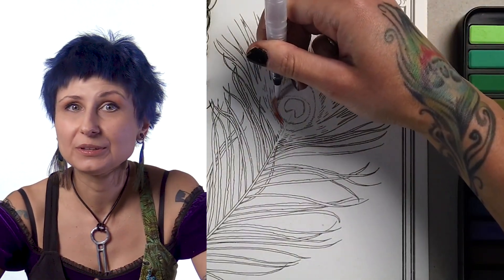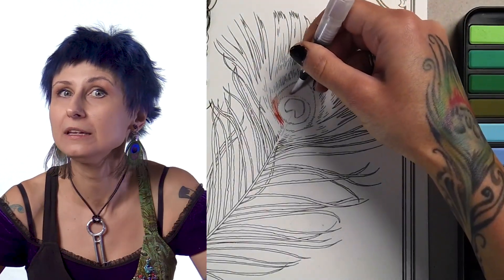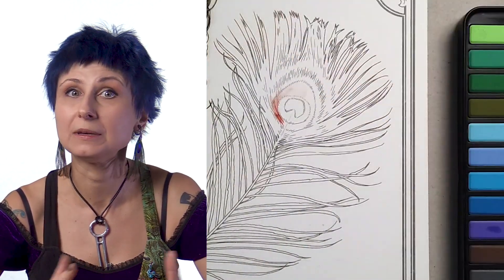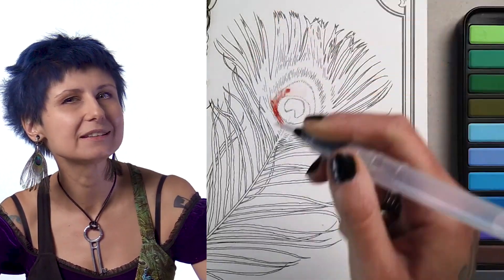I just touch my watercolor with the brush and it picks up just enough pigment for me to comfortably paint with for quite a while. The experience is actually more like painting digitally than painting with watercolor the traditional way. Very interesting — I think I can get used to this.